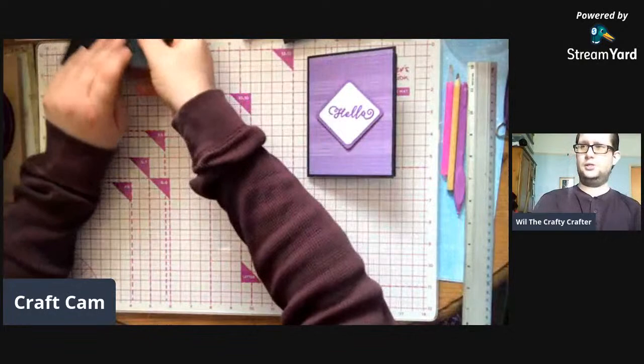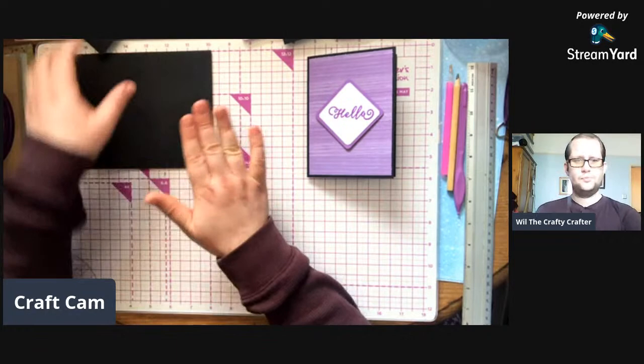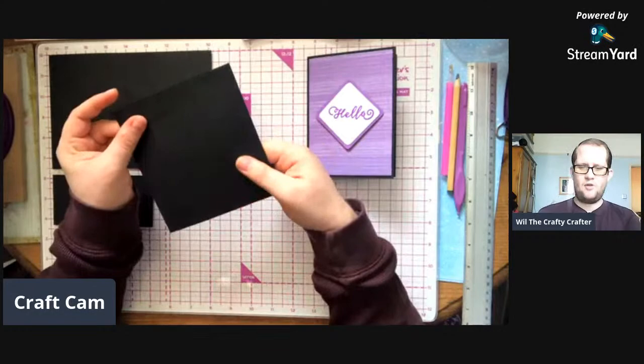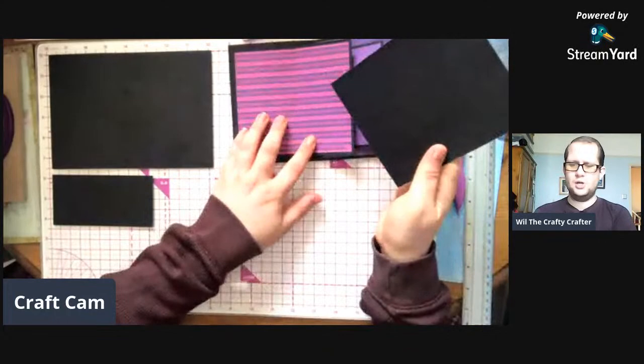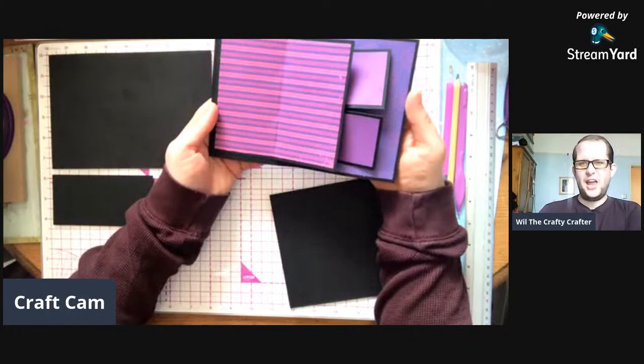First thing you need is one eight-by-five-and-a-half card blank. You then need a five-inches-by-two-and-a-half-inch piece. You also need a five-by-five-and-a-half piece. I'm going to change this a bit because I want these squares to show more so I can put a photo there - two photos. Because what they remind me of is a bed.